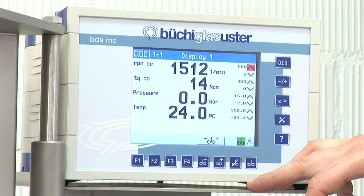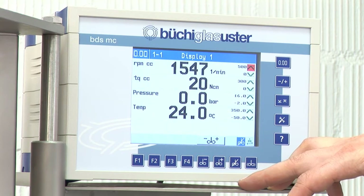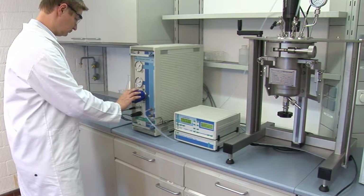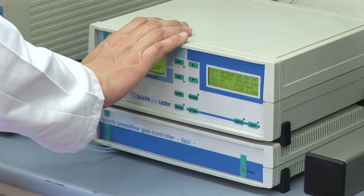The different processes are controlled by the electronic control devices. Data are continuously transferred and recorded on a computer. Automation of single process steps such as dosing of liquids, as well as fully automated pilot plants, can be provided. Gas dosing can be done by mass flow controllers. For hydrogenations, we recommend our unique volumetric dosing system BPC.